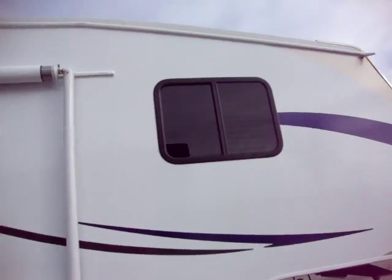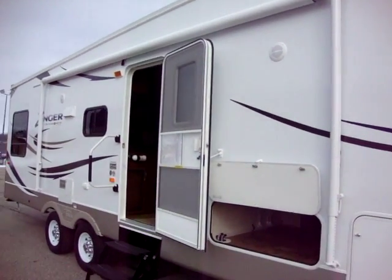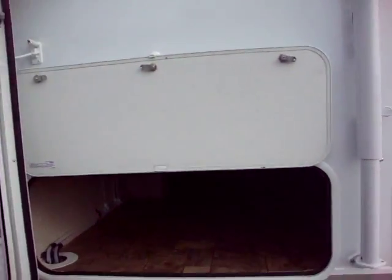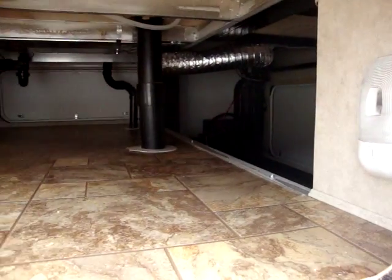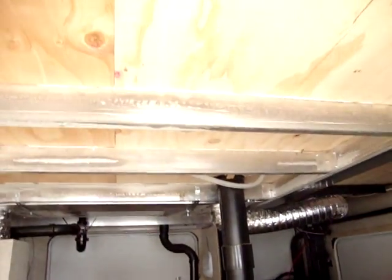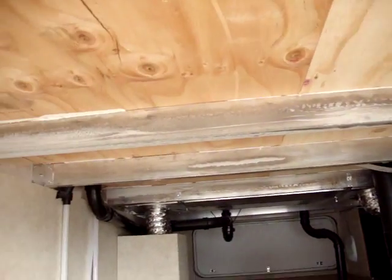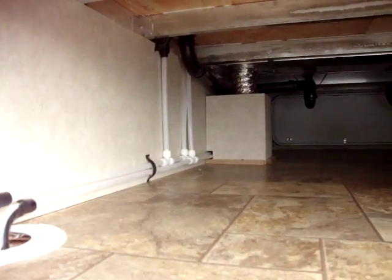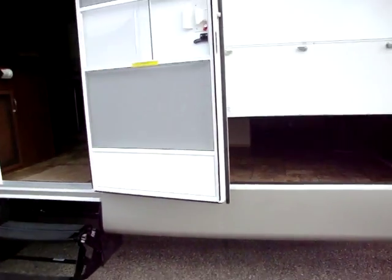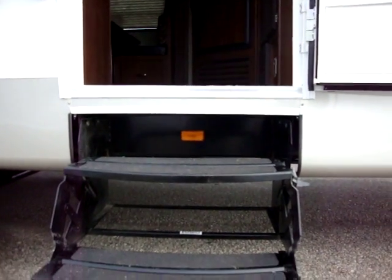We have deep tint safety glass windows. We have a nice size awning on this coach, outdoor speakers, and a nice storage area in here with lights as well. You'll also notice plywood flooring and aluminum floor deck here in the passthrough storage area. The Zinger has a triple entry step, and there's also a light at the entry step.